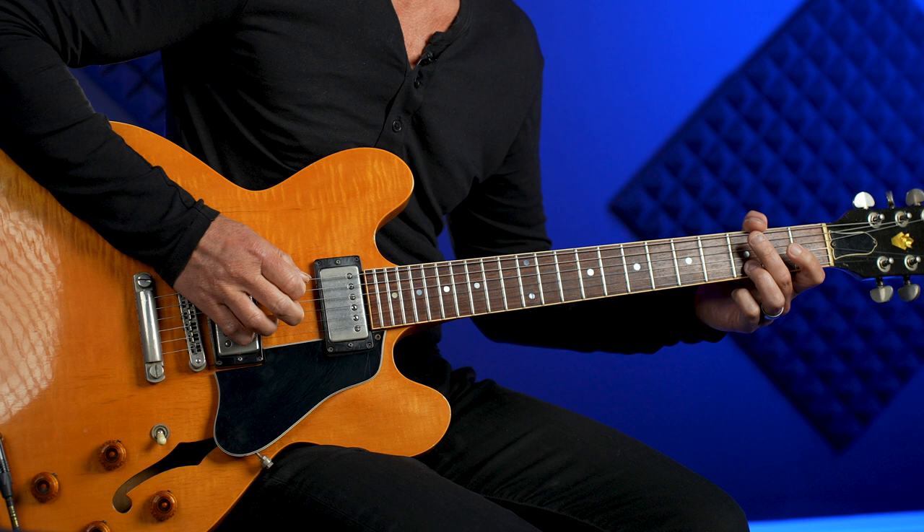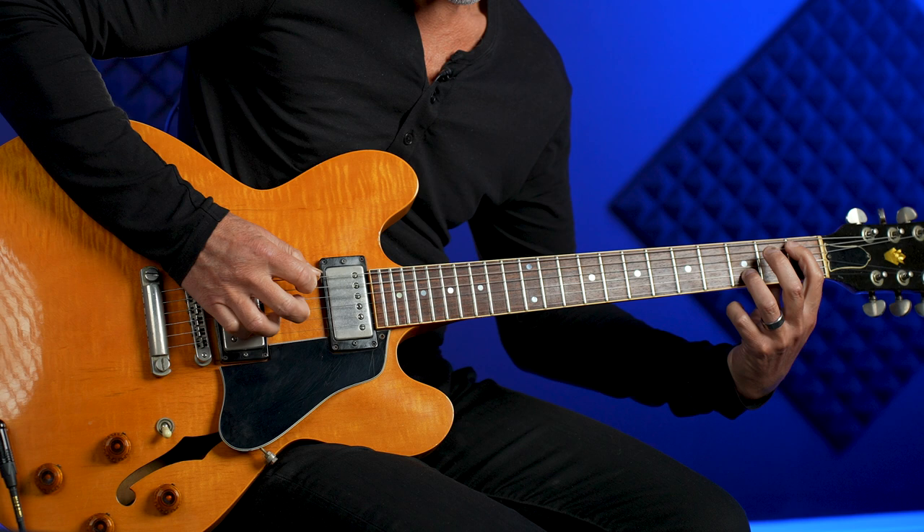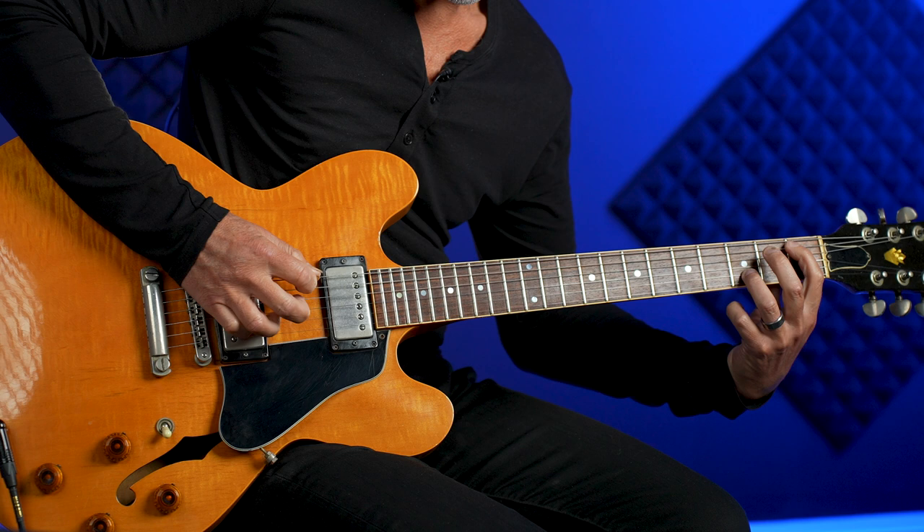I'm hitting this high note twice for every time I'm hitting a bass note, then you're going to punch or push that A. That's it — so that end part should sound like this, nice and slow. Then we're back to the top, and you've got this!